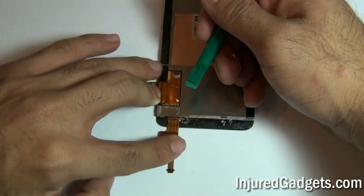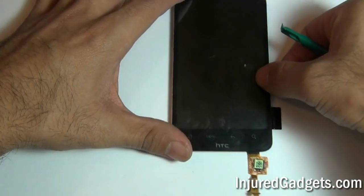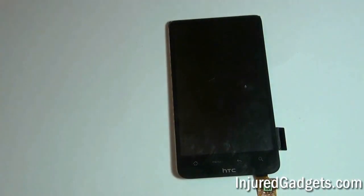Once they are separated, you can go ahead and change out your touchscreen glass digitizer and/or LCD display panel on your HTC Inspire 4G.